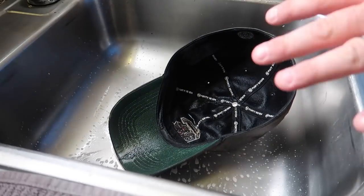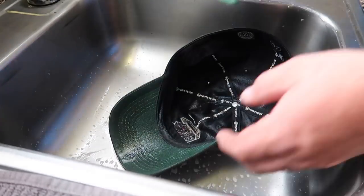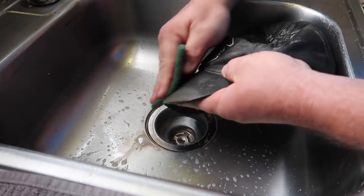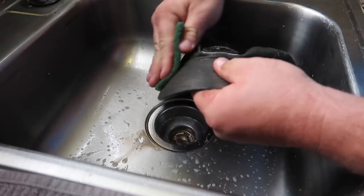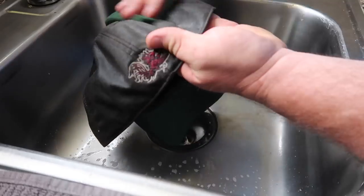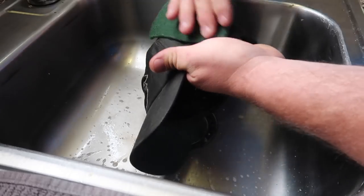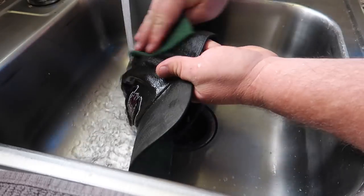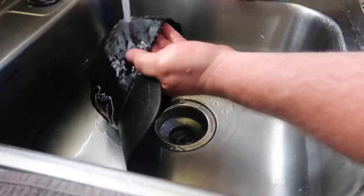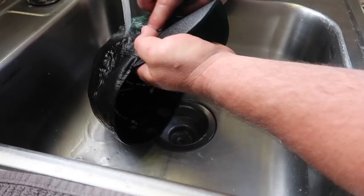This next process here I'm taking a Brillo pad or a scour pad — usually used for pots and pans. This really will clean the hat well without damaging it, and it also works great on the embroidery parts. I'm giving it a good scrub over, and once done I went ahead and rinsed it all off.